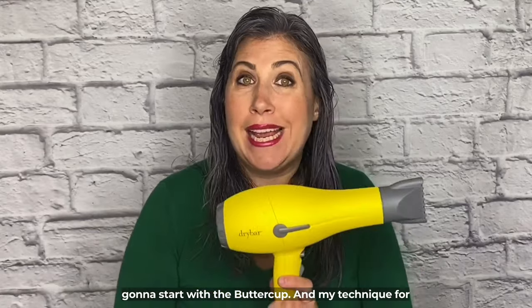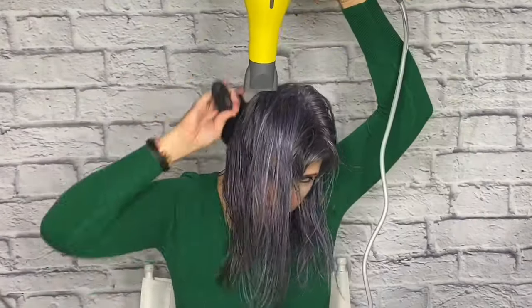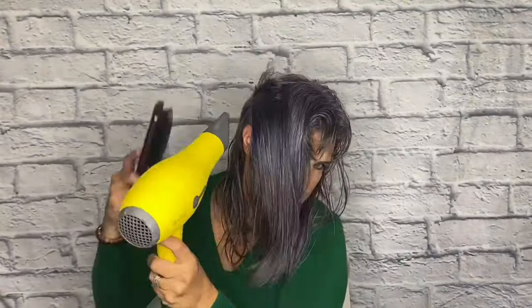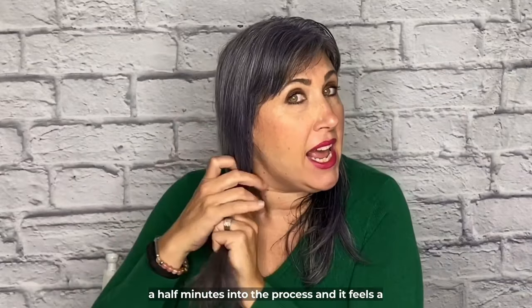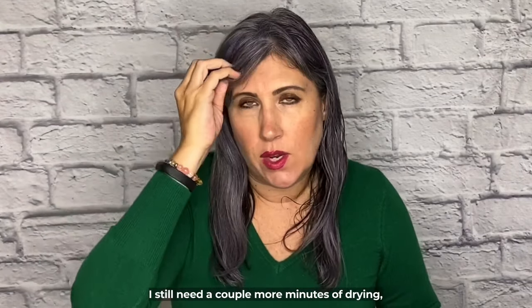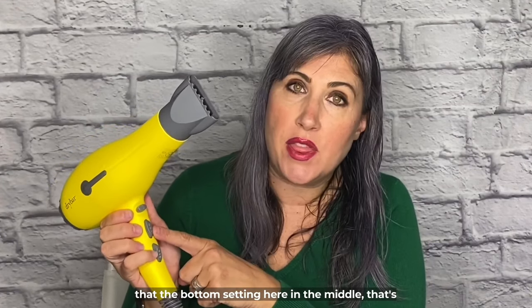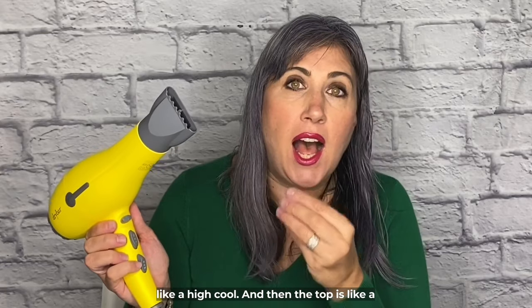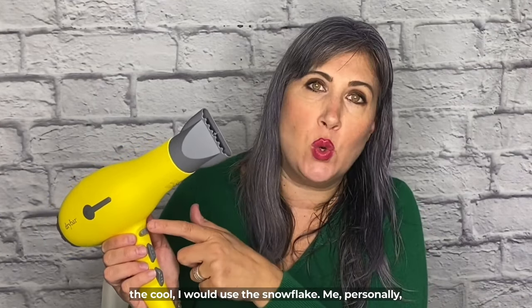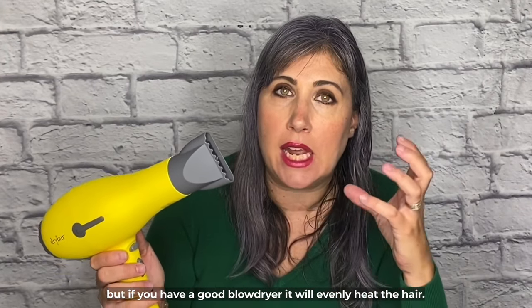I'm going to start with the Buttercup. My technique for drying is using a paddle brush. About three and a half minutes in, it feels a little damp on the ends still and at the top — I still need a couple more minutes. I noticed with the blow dryer that the bottom setting in the middle is like a high cool, and the top is a moderate heat. I thought they were all going to be heat settings, with the snowflake for cool. Personally, I like more heat. I know heat can be damaging, but if you have a good blow dryer, it will evenly heat the hair.